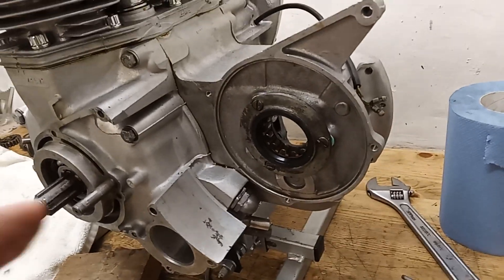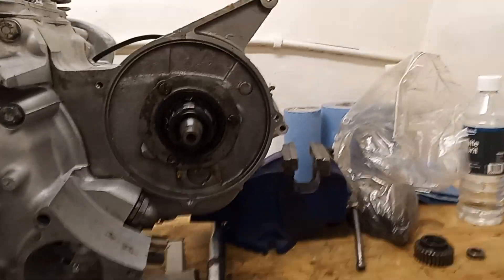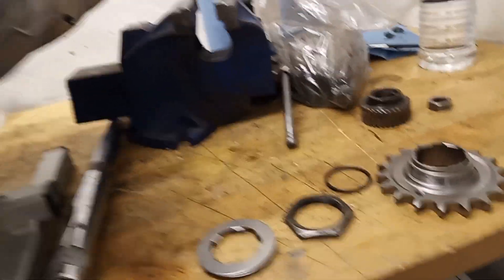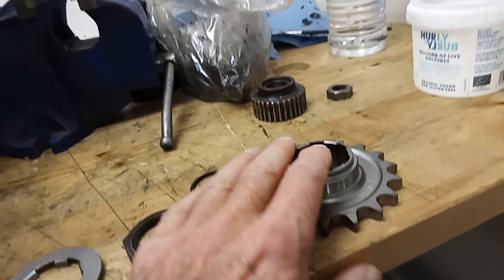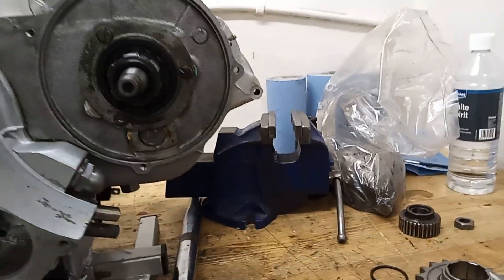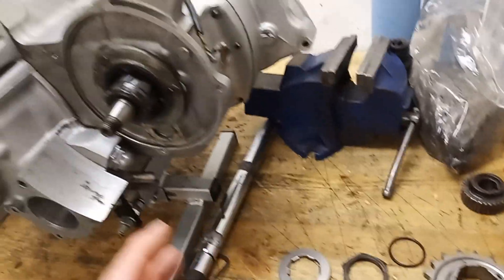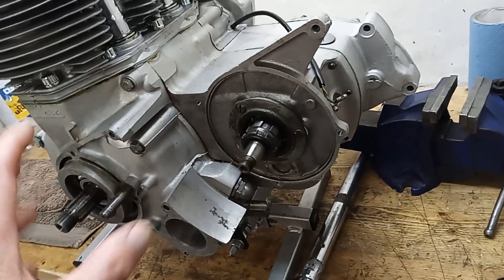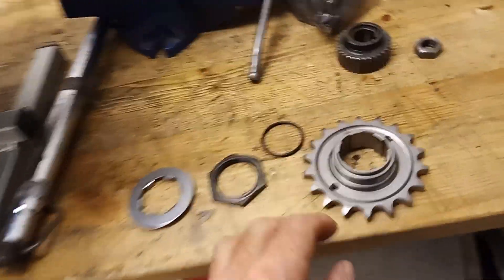When we put the gearbox sprocket on later, that's what runs on the oil seal. So we're getting ready to fit the new gearbox sprocket onto the back of the gearbox. It's always worth fitting a new gearbox sprocket because it's such a complete pain on these engines to replace, and this one is pretty worn out anyway. To replace the gearbox sprocket you have to basically strip the primary chain down — clutch out, shovels over, all the primary chain off — everything.